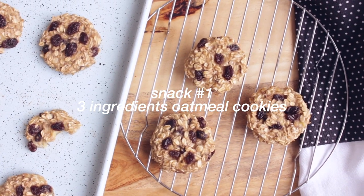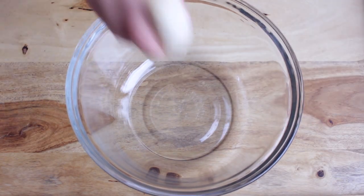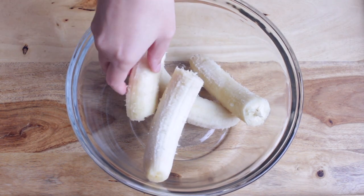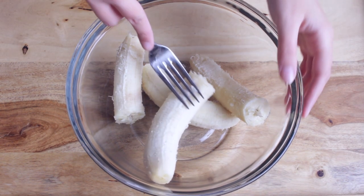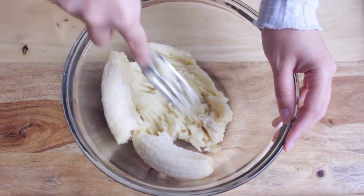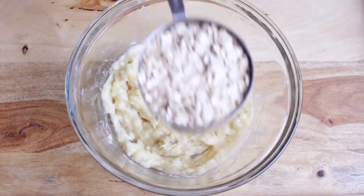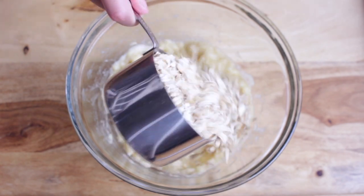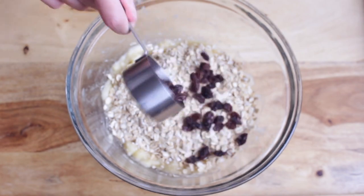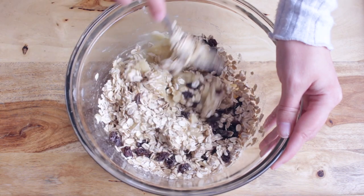The first snack is these three-ingredient oatmeal cookies. To a bowl add two ripe bananas, then mash up your bananas. Next add one cup of oatmeal and some dried raisins. Mix your three ingredients together until it forms a dough.